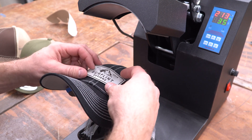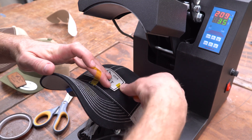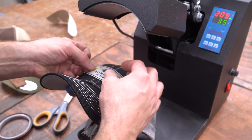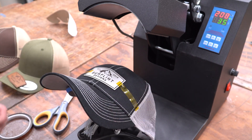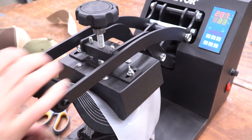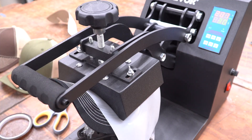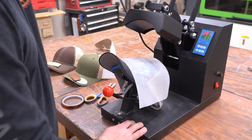These particular patches are easy to center — I just line the points up with the seam on the hat. Then I use some heat resistant tape to hold the patch in place. To protect everything from the direct heat, I put a silicone mat over the top, then pull the handle on the press down until it locks, which starts the timer. After 30 seconds, an alarm sounds, and that's all there is to it.